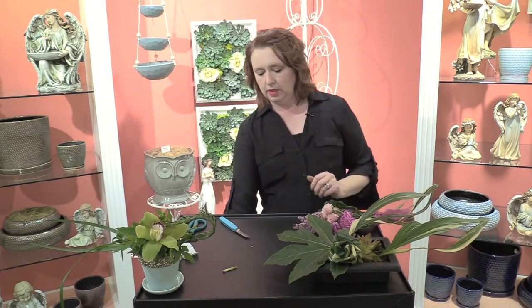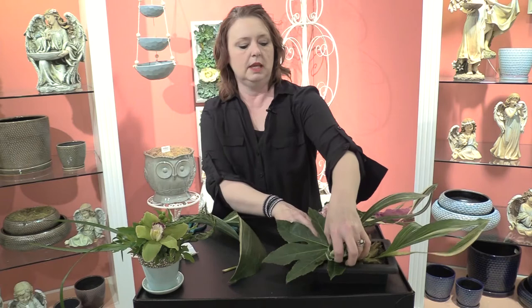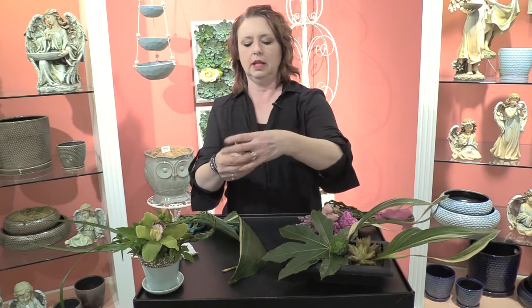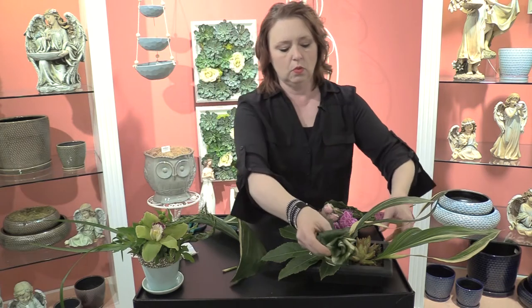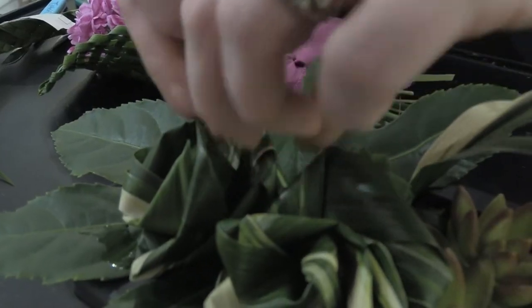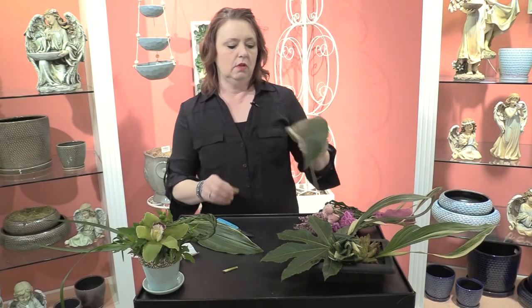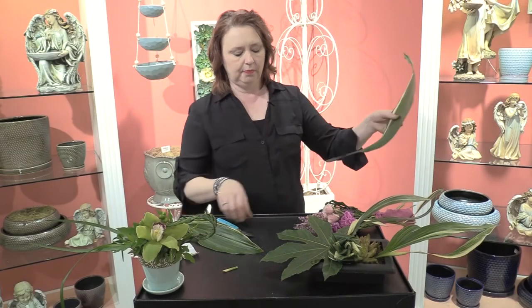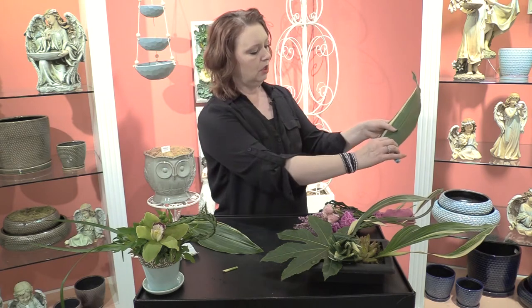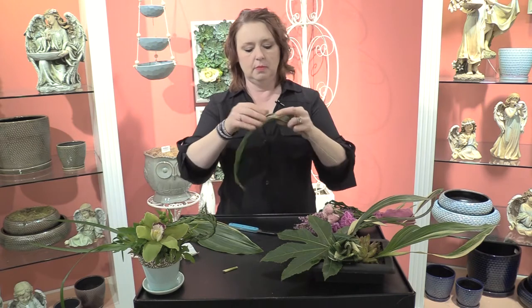Another thing that you can do with the Aspidistra leaves is you can make one of the Aspidistra roses like this. It can be used in bridal work as well as in your arrangements. It's a great conversation piece to pop one or two of these down into an arrangement. For that, what you would do on your Aspidistra leaf is you would trim away some of this heavy vein across the back.